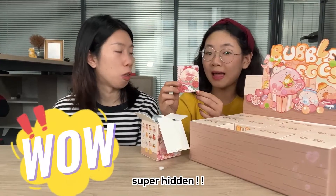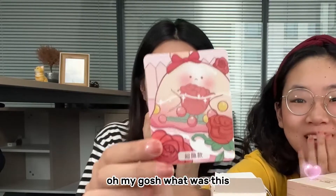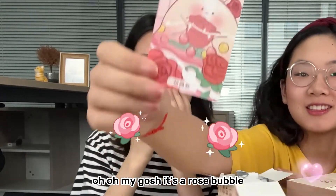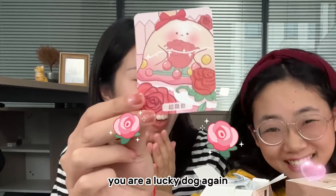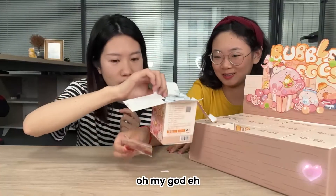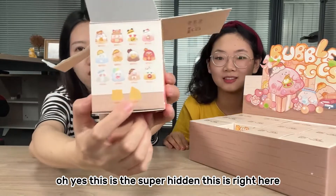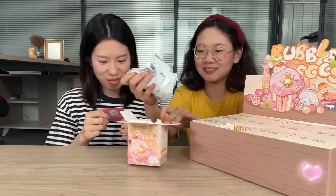Super hidden! The first one is super hidden — oh my gosh! Oh my god, it's a rose bubble egg! You are a lucky dog again? And this is the super super hidden. Oh my god, oh yes, this is the super hidden right here! You are amazing, Sophie — the first one!